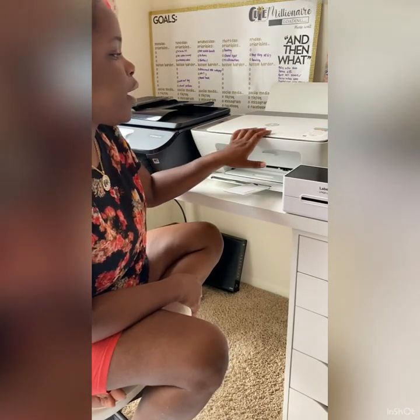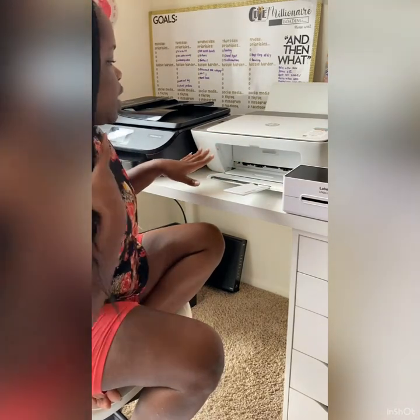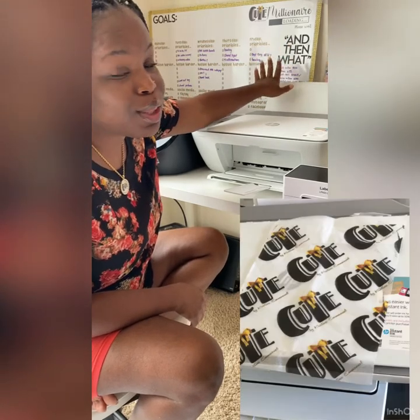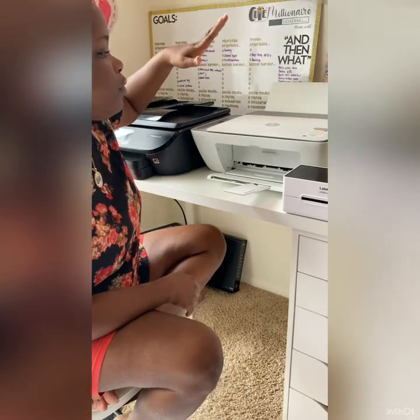This printer ran me about $50. This is the HP DeskJet 2755. The only reason I had to get this printer is because it has a backseat, which is very beneficial when I do my logo tissue paper. So if you need tissue paper with your brand on it, I got you. I had to have an HP printer because it offers a program called Instant Ink — I'll tag that video below so you can see the benefits of investing in this program.